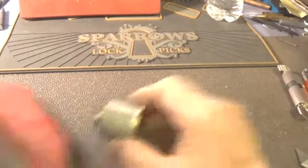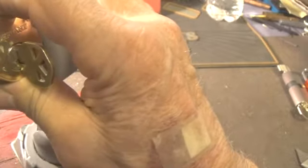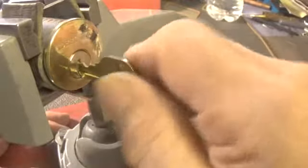Let's put this in the vise. On this Defiant, as usual, we're going to be using the bottom of the keyway. It is the same as a Quickset — it has a Quickset keyway in it. It does work. It's got a little hang in it, so you know it's got some homemade pins. It is locked.